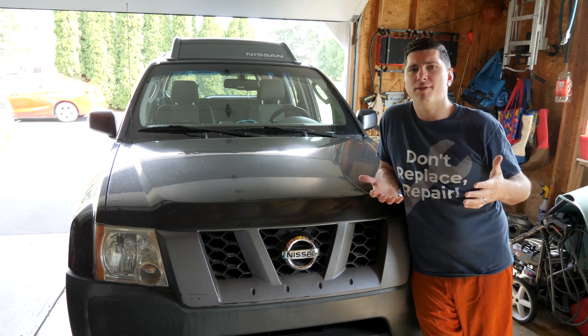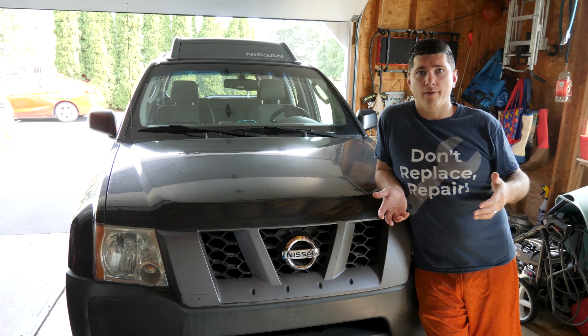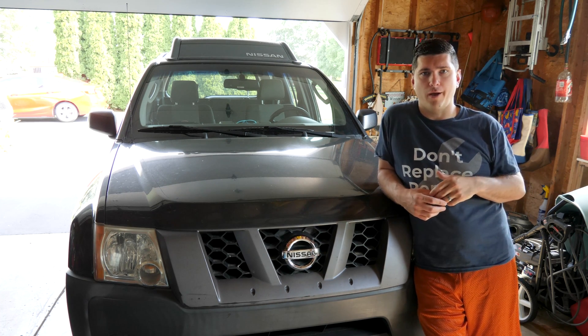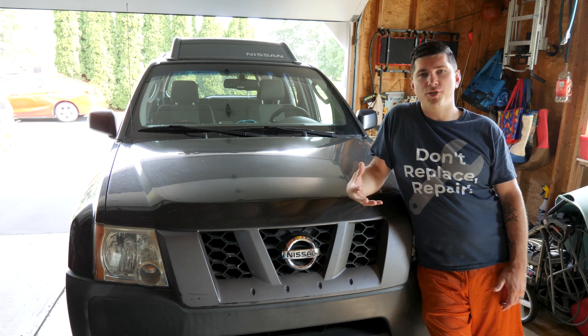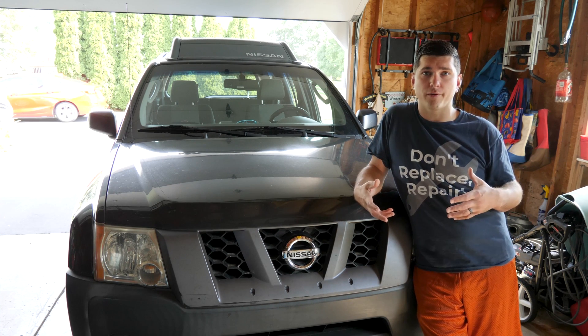Hey there, RyTheCarGuy here. Sometimes when you go to the doctor they tell you that you need to get blood work done, and they do that because your blood tells you so much about your health. Today we're going to get some blood work done but we're going to do it on our motors. The engine oil is the blood of your motor and it can tell you so much about the health of your vehicle.